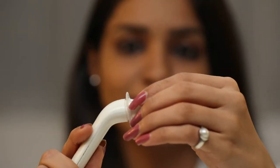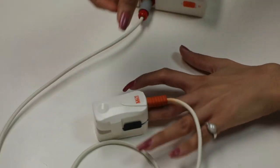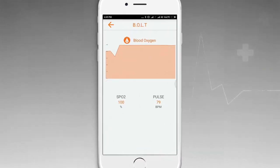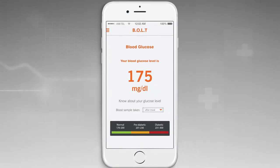Similarly, you can use Bolt to measure temperature, Blood Oxygen level, Blood Glucose, Total Cholesterol, and Hemoglobin levels.